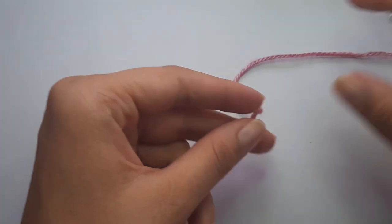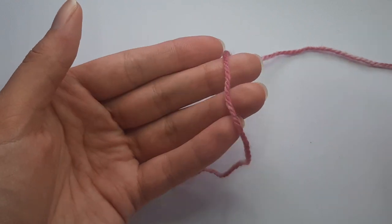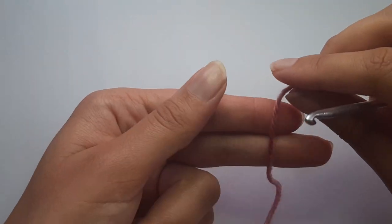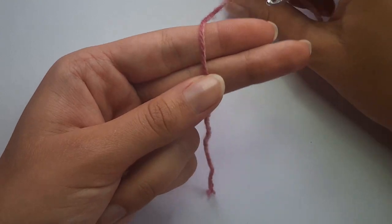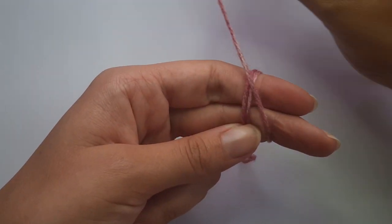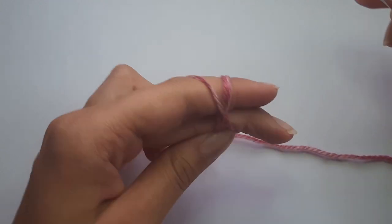To get started on making this cute little bucket hat, we're going to take our 4mm crochet hook and our yarn and make a magic ring. To do that, take your yarn and put it over your two fingers. Take the working yarn, wrap it over once, twice, and then the second time cross over to form an X. Hold that down with your pinky finger.